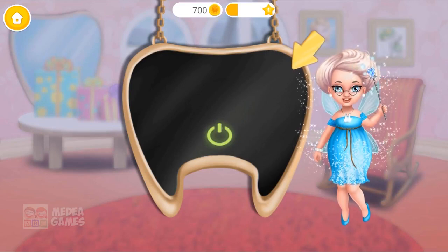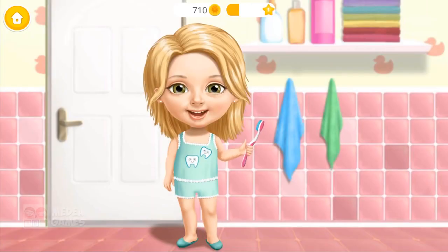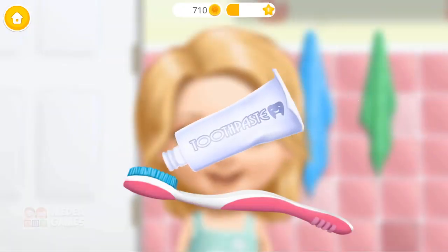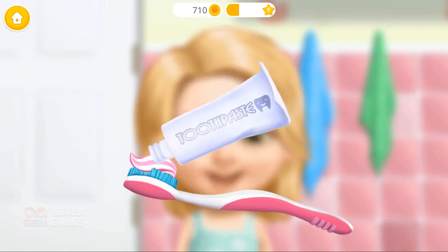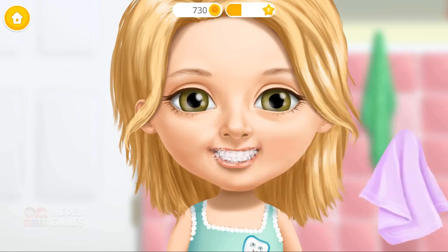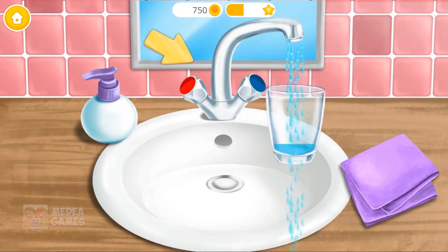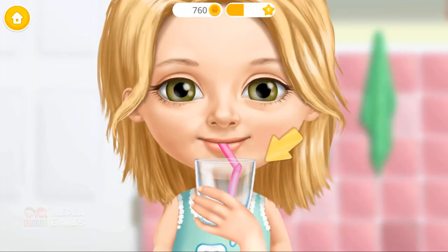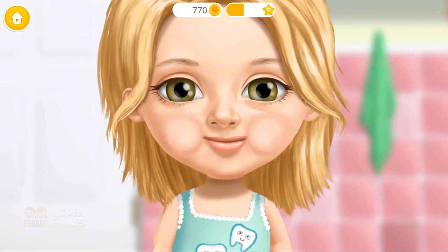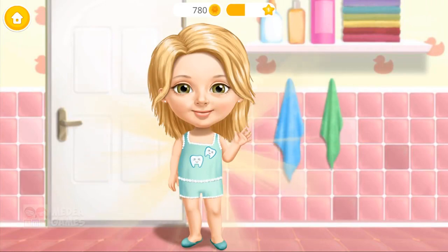Turn on the magic mirror and let's see if Katie brushes her teeth correctly. Hi! Help me brush my teeth! First, apply some toothpaste. Now, brush the teeth, please. Great! Wipe off the toothpaste. Fill the glass with water. Hold the glass, please. Click on it. Yay! Thank you so much! My teeth are clean now.